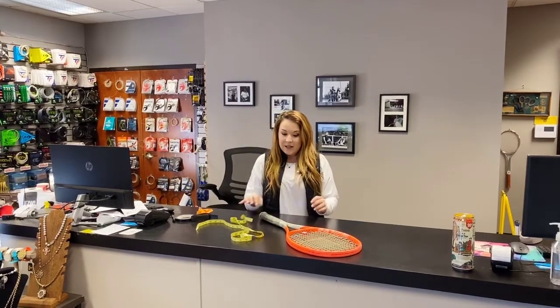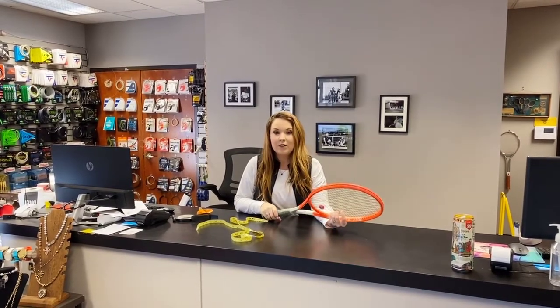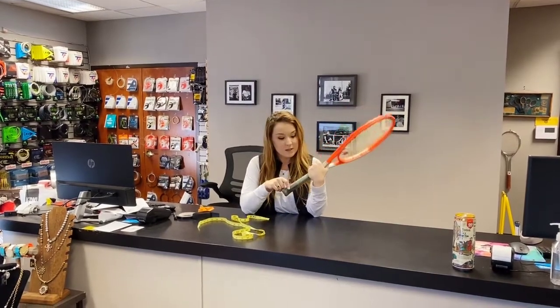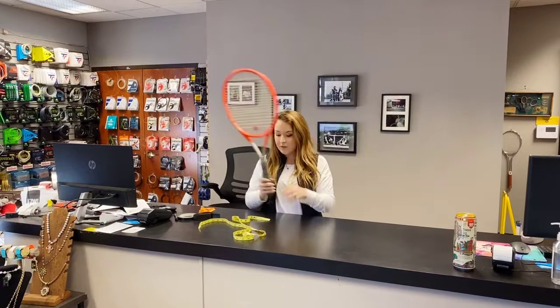It is kind of difficult to make a grip smaller. There's really only one option: you put a smaller, thinner replacement grip on. So I'm going to go over that with you today.